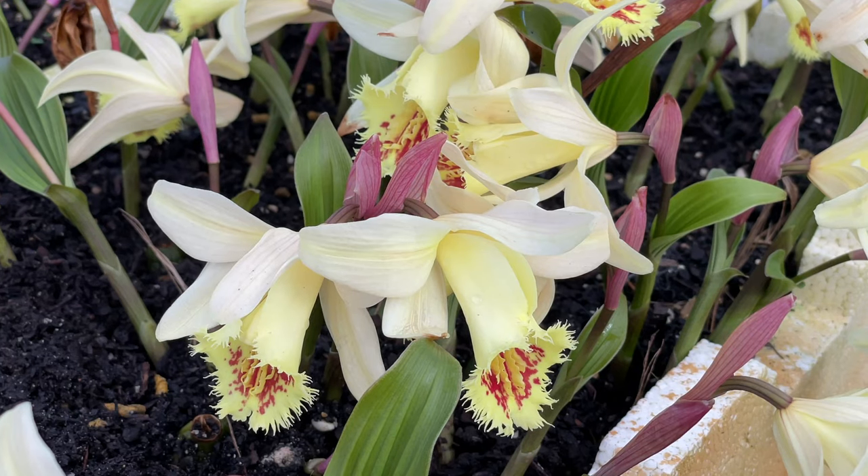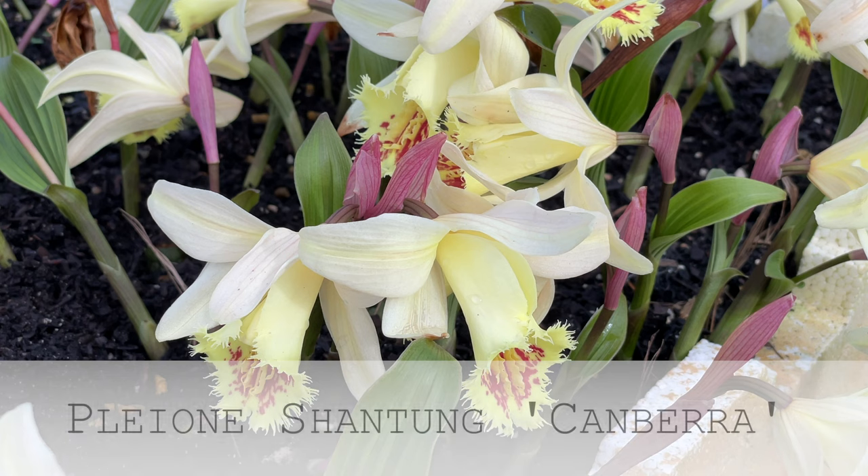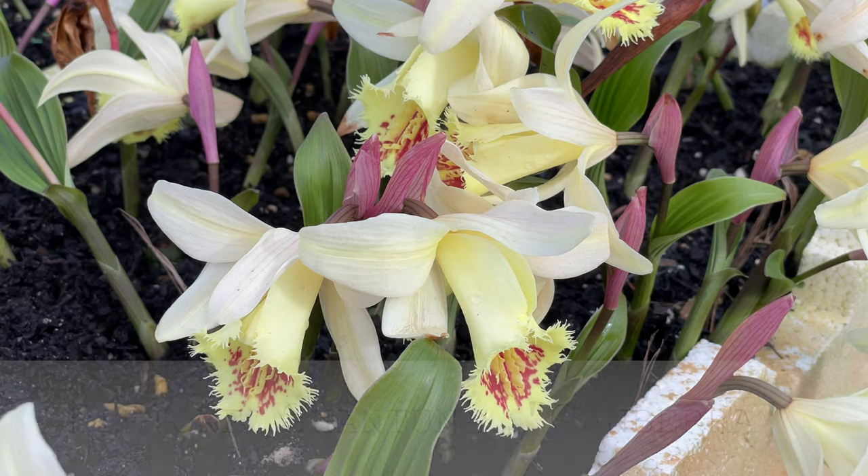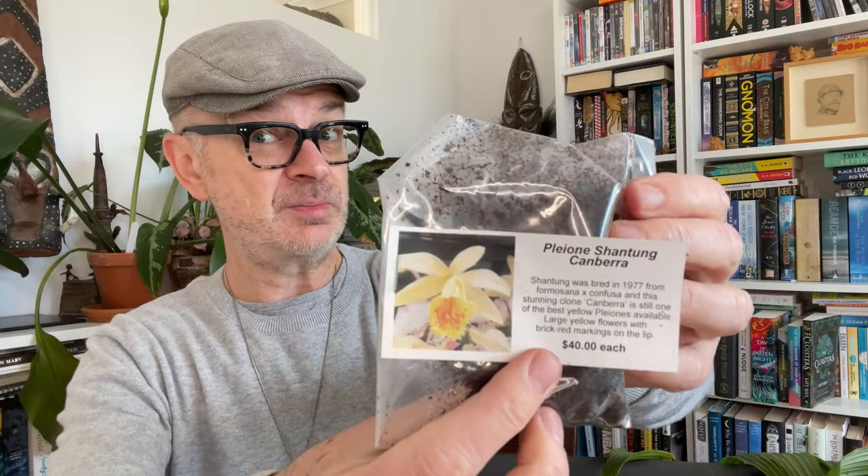This one is the most amazing apricot, which was in the film — I'll drop in the footage — just stunning. It's called Pleione Shantung Canberra. For those of you not in Australia, Canberra is the capital of Australia. A stunning plant. As you can see though, plant lovers, it's $40 a bulb — not super cheap. I really don't want to rot or kill this. I feel I'm getting there though.